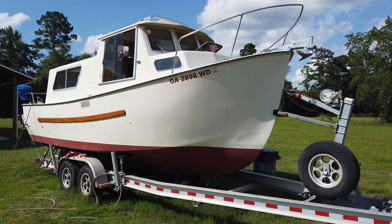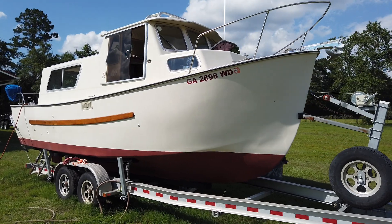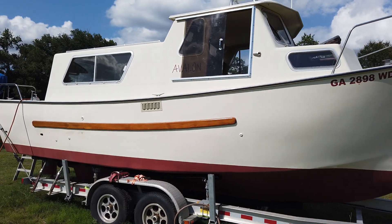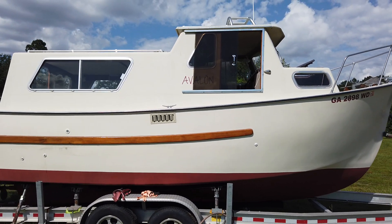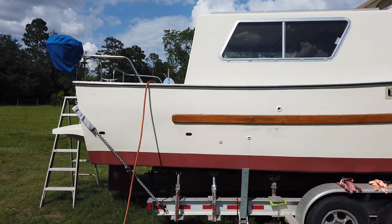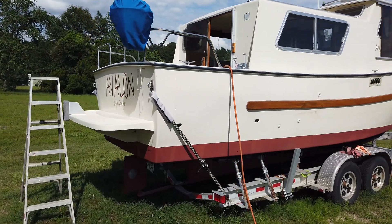We'll just do a quick walk around of the boat here. This is an Independent Shipwright IS-25, powered by a 44-horse Yanmar diesel inboard engine. It's a big small boat.